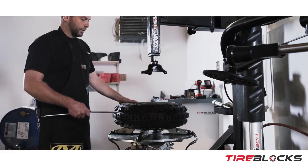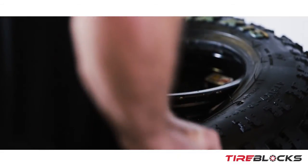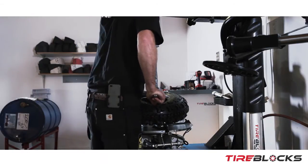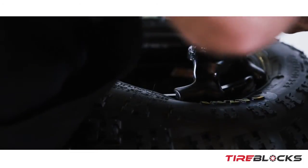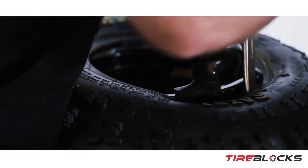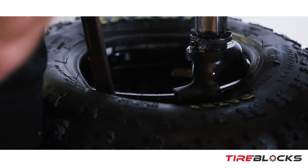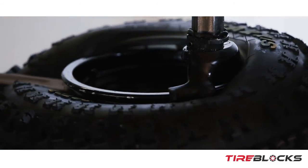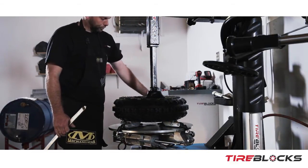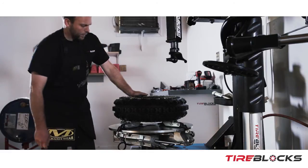Pretty standard stuff with this machine — pretty much like anything else anybody's got in the shop. Just pull the bead down into the drop zone of the wheel. Get your tire set — sometimes you've got to pry the tire around the head to get it started properly. Just hold it down as you follow it around, and there it is. Go ahead and remove it and set the bead.